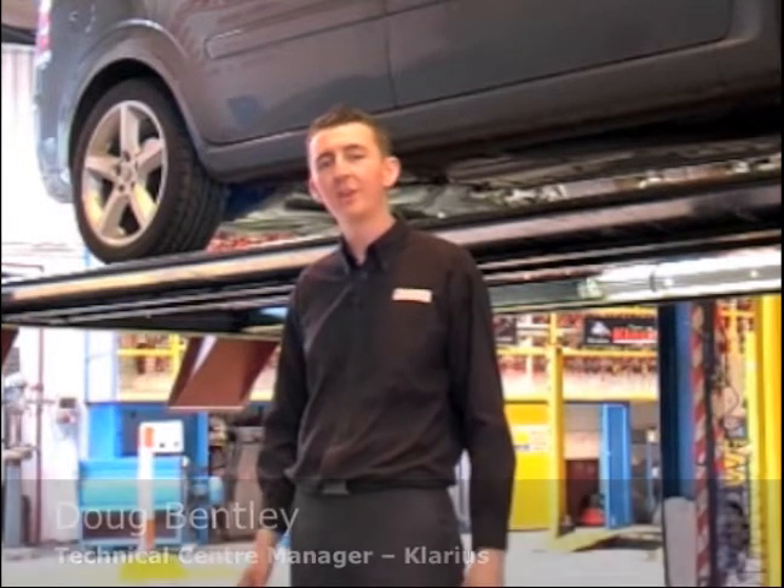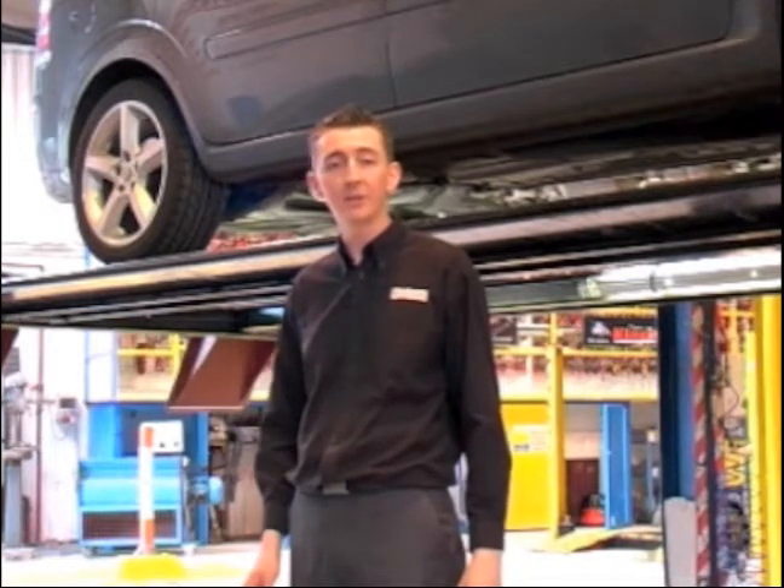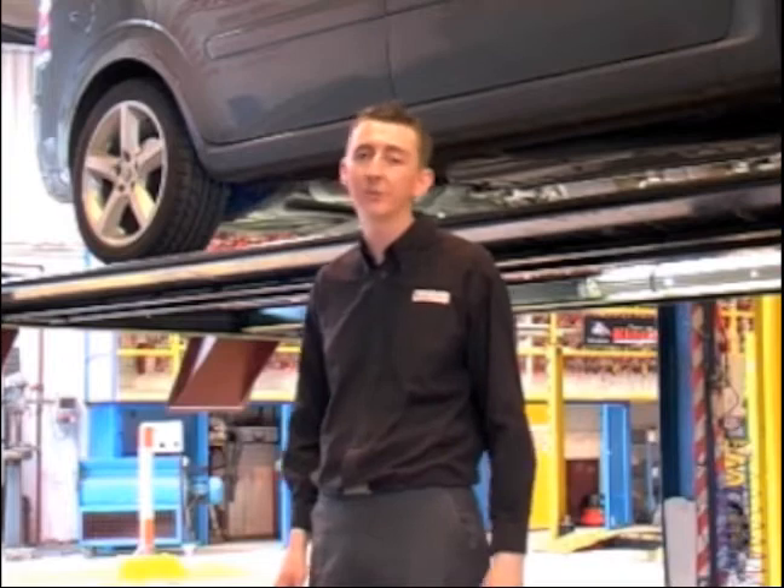Hi, my name's Doug Bentley. I'm responsible for R&D at Clarisse Group. We're here today in our UK Technical Centre to talk about diesel particulate filters. We're going to have a look at this Vauxhall Zephyra 1.9 CDTI. Let's take a look.